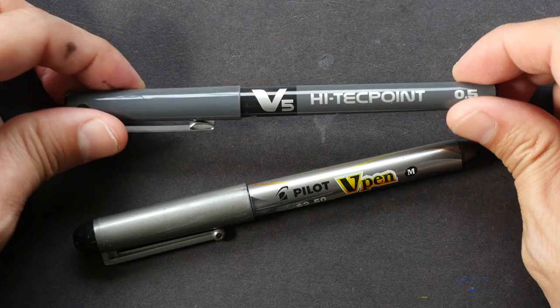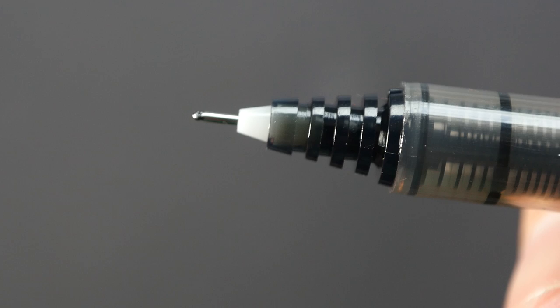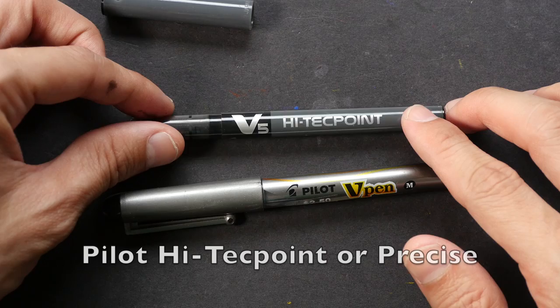Hi everyone, this is Theo from parkerblocks.com. Today I'm going to show you how to refill the disposable Pilot Hi-Tec-Point and the V-Pen. This is the Pilot Hi-Tec-Point V5 for the 0.5mm tip — they also have the V7 for the 0.7mm. This is a needle point, and it's actually one of my favorite pens. This pen is also known as the Pilot Precise in some places.